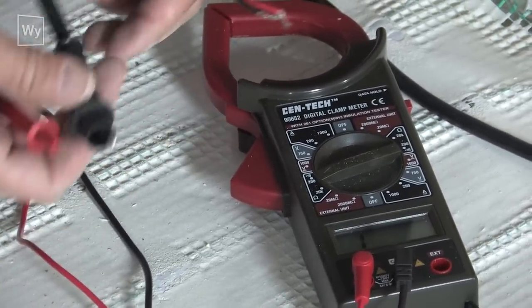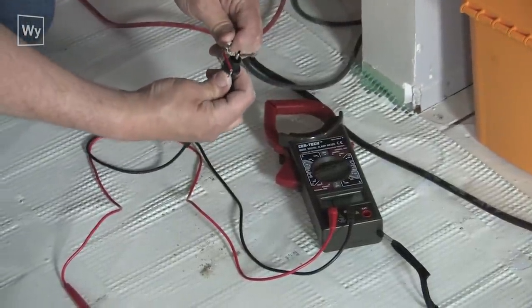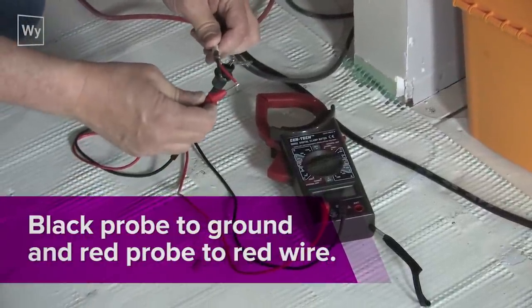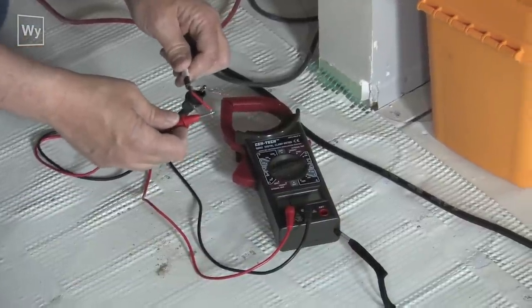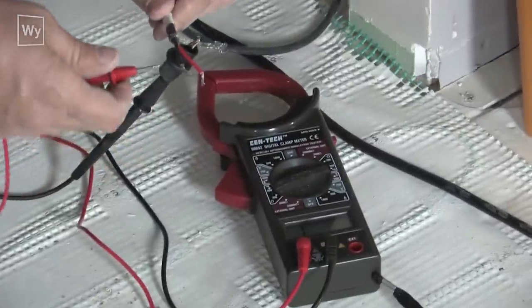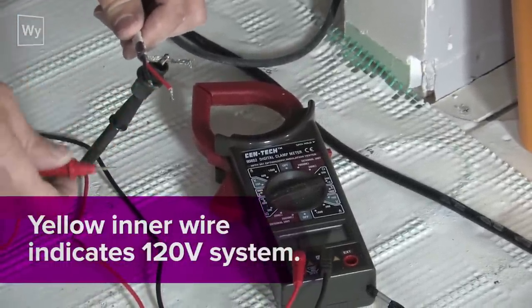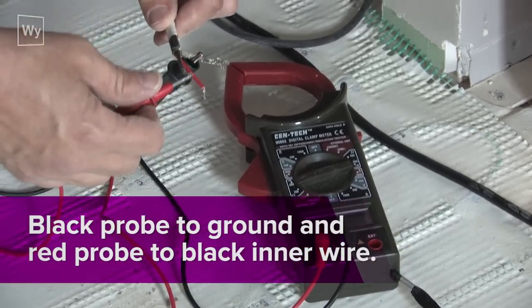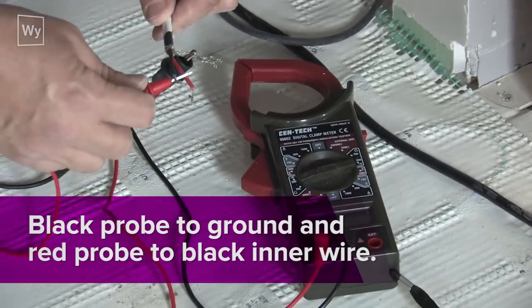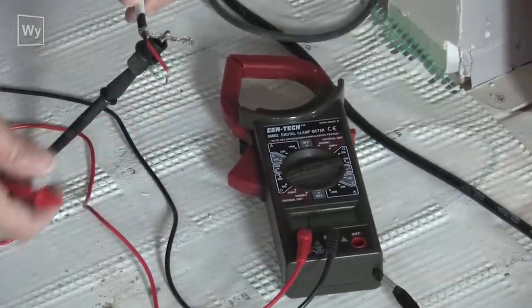I'm going to go from the ground to the red conductor — this should be open. If I did get a reading here it would tell me I have a short. For 240 this would be red, for 120 this would be yellow. Next I'll go from ground to black to see if I have a short — and there is no short here, which is a good sign. You want this to be open.